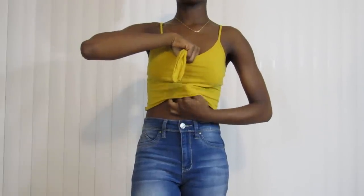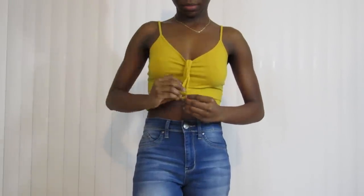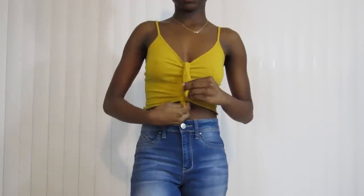Guys, this DIY is so easy. Once you're done making your ribbon, all you have to do is tie a knot in the center of your shirt.